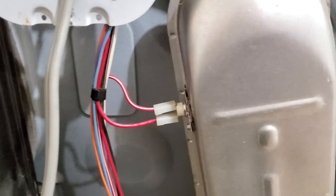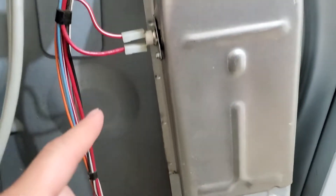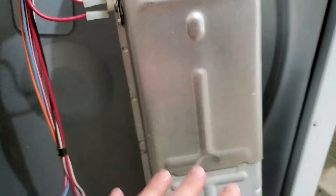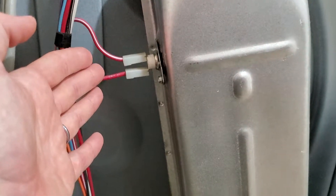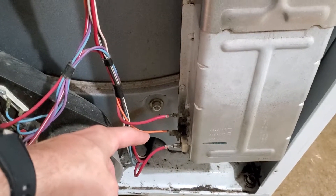It wasn't getting hot at all, which told me that it either broke down to being the heating element or one of these two sensors right here. This is a high-limit thermistor — if this whole section gets too hot, this shuts down and keeps anything from catching on fire. It's called a safety thermistor. And this down here is what's called a high-limit cycling thermostat.